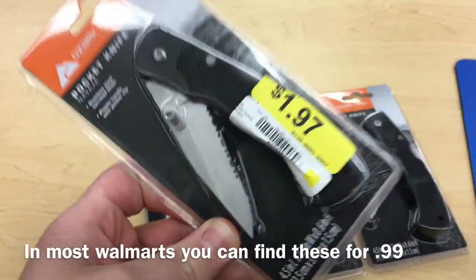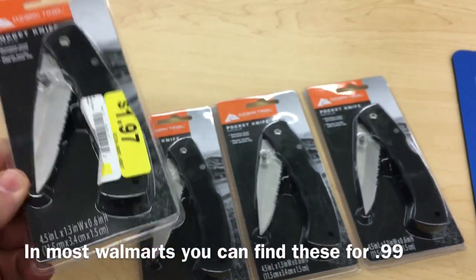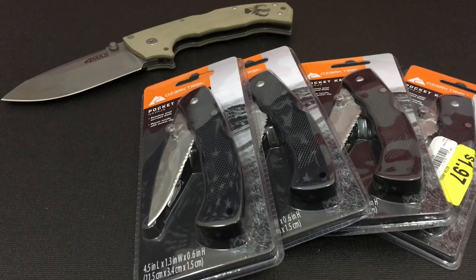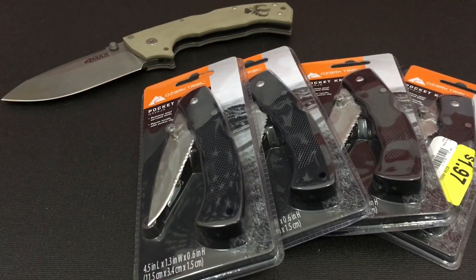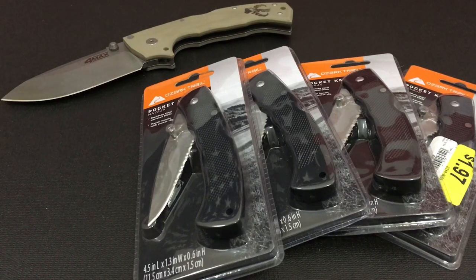This is about the cheapest knife we can absolutely find. This knife costs about $1.97, but we don't feel it's going to do very well in the tests, so we went ahead and picked up four of them. We are back from our trip to Walmart. We didn't feel these knives would be up to snuff for some of the harsher testing we'll be putting that $600 knife through, which is the Cold Steel 4 Max. Now technically these are under $2, but we've gotten dozens of reports that they can be found in multiple locations for 99 cents each.